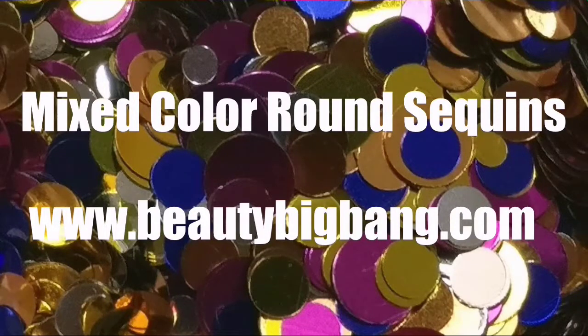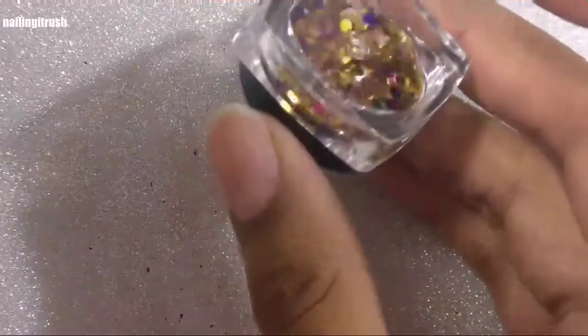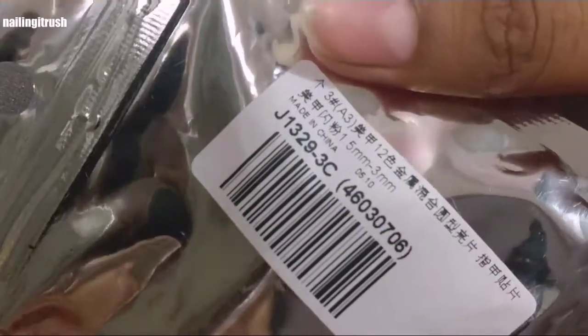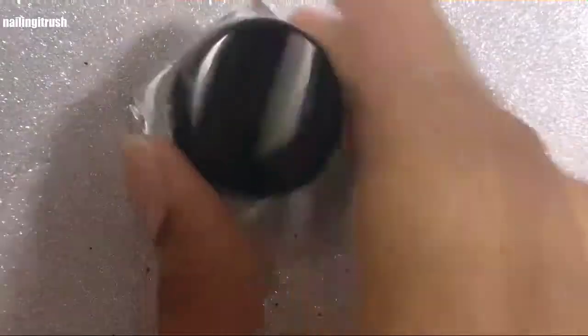Hey guys, welcome back to my channel! Today I'm doing another review for beautybigbang.com. Here is the cute pot that I will be reviewing today — it consists of tons of round sequins and glitter confetti. The item code is J1329 and the color that I chose was number 3C.